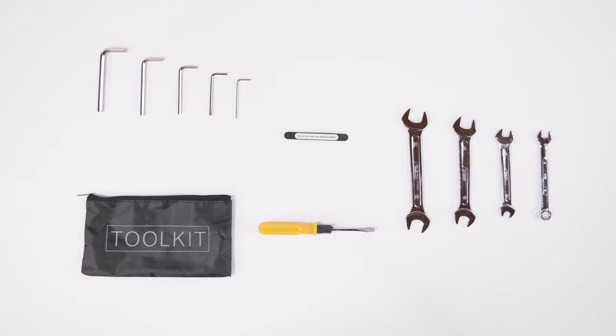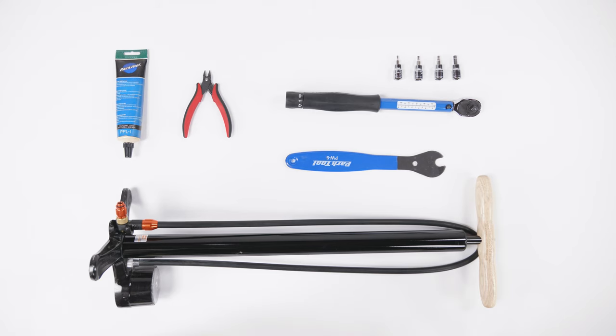The assembly tool kit contains a variety of tools to help with assembly. You will use many, but not all, of these tools to assemble the bike. We also recommend using a pair of flat side cutters, a 15-millimeter pedal wrench, a bike pump with a Schrader valve and pressure gauge, a torque wrench with a set of allen bits, bicycle grease, and a friend to help with assembly.